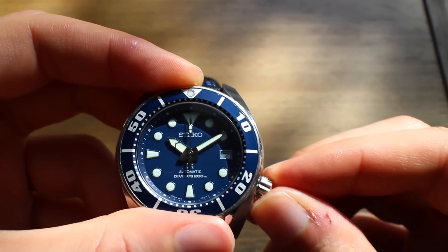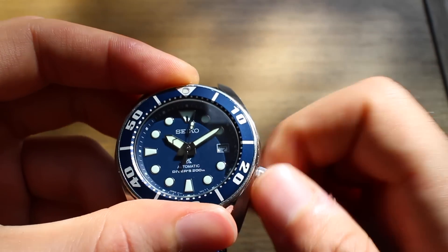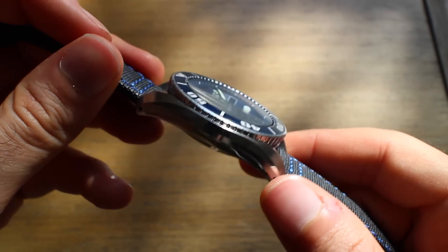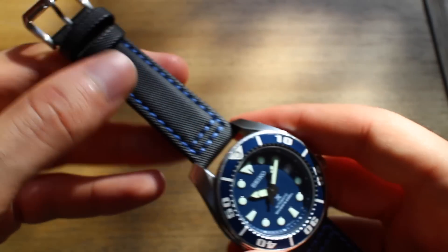The crown action is beautiful — very refined as you're winding it and as you're rotating the hands. It definitely feels very well done.